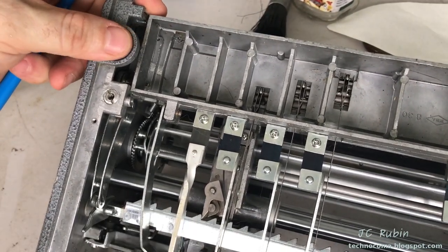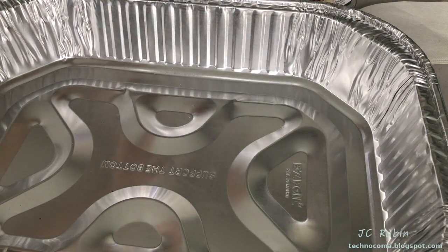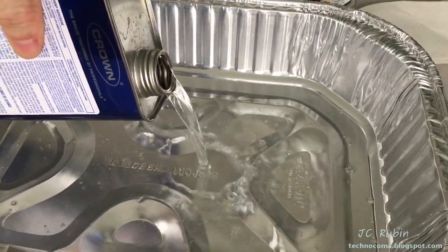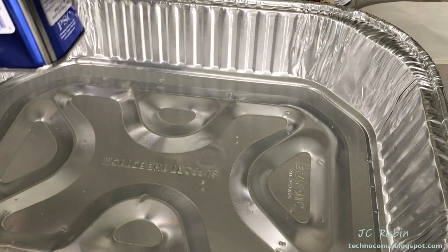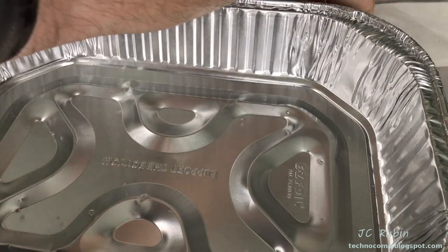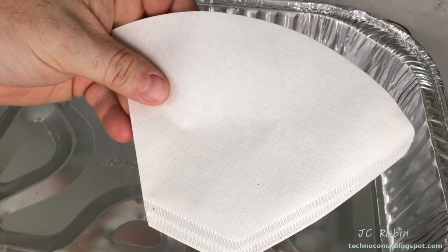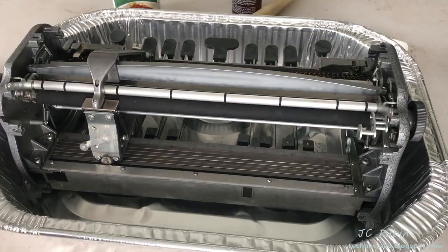I purchased an aluminum pan from the supermarket for the next step. I've got my kerosene — I pour some into the pan outside, as kerosene smells horrendous. Just enough to cover the bottom of the pan. I also have a glass jar and coffee filter: depending on how dirty the kerosene gets, I may filter it and reuse it. Now I place the brailler into the pan.